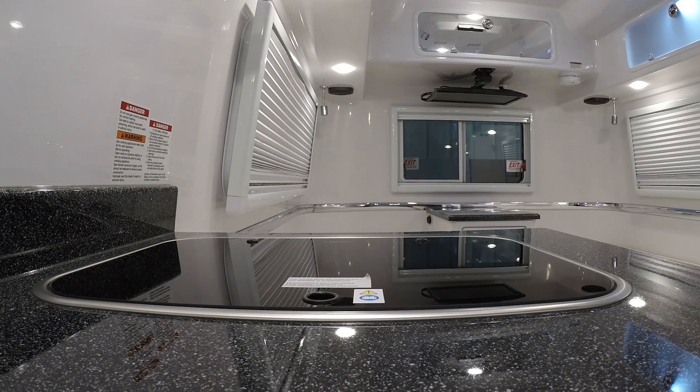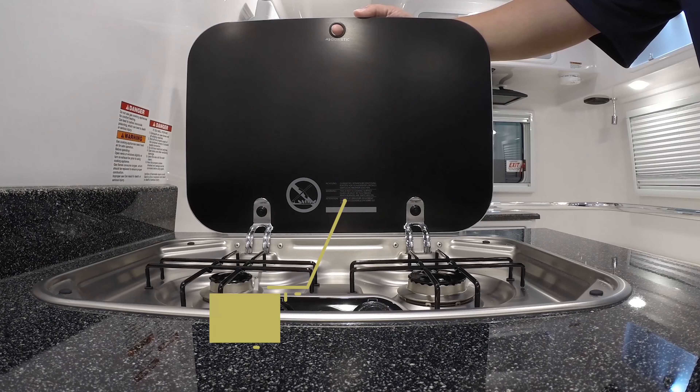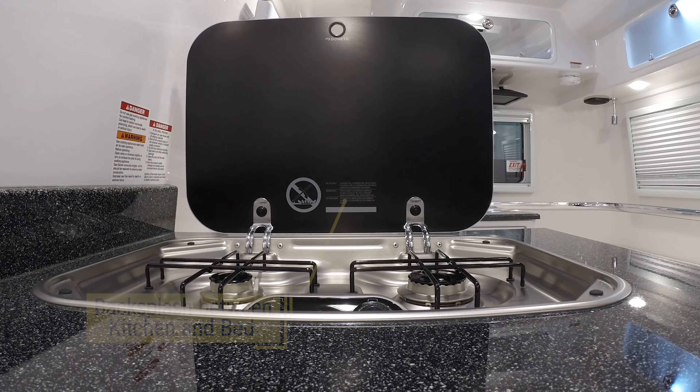The two-burner cooktop is turned sideways on the counter. This provides more counter space and allows the lid to act as a backsplash between the kitchen and the rear bed.